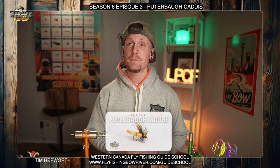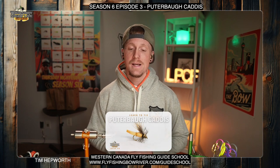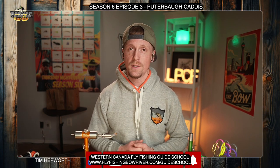Today we're going to be tying the Pewterboro Caddis, and this is coming out of season six, episode three. You can see the fly down below there — that's what we're going to be tying up today. Don't forget to like and subscribe to this video. If you click the little bell icon, every time we have another video come out each week you're going to be able to see that.